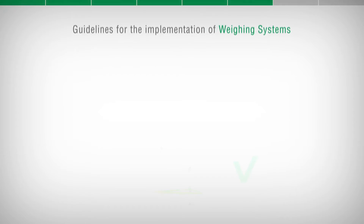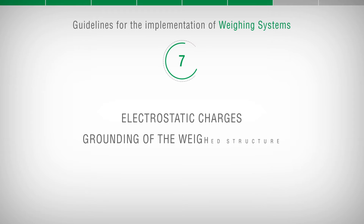Guidelines for the Implementation of Weighing Systems. Electrostatic Charges – Grounding of the Weighed Structure.